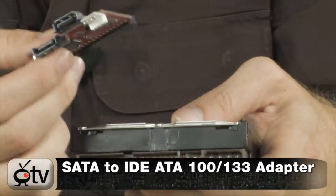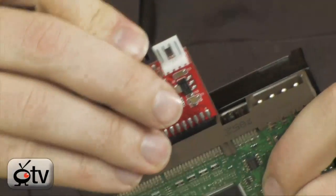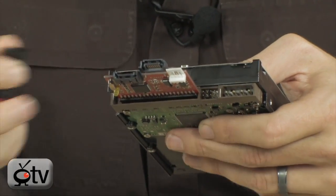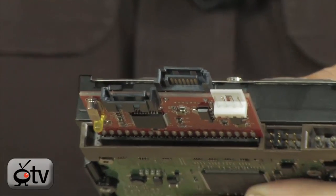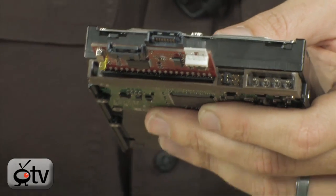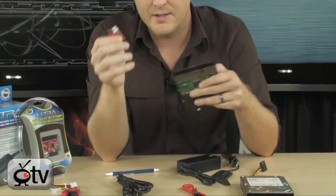Here's how it works. Your first step is to take your adapter and plug it in to your internal hard drive, just like you would the internal ribbon cable. Then you attach your power lead, just as you would normally, and then you attach one of those SATA leads from your PC that's running to your motherboard to the SATA connector located right here. And that is really all you need to do to make sure your older IDE drive works just fine in your SATA system.